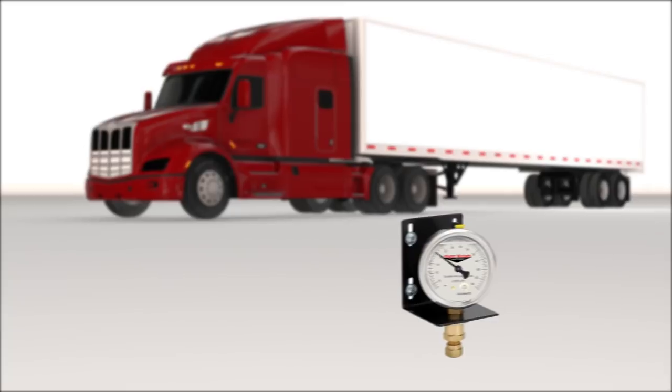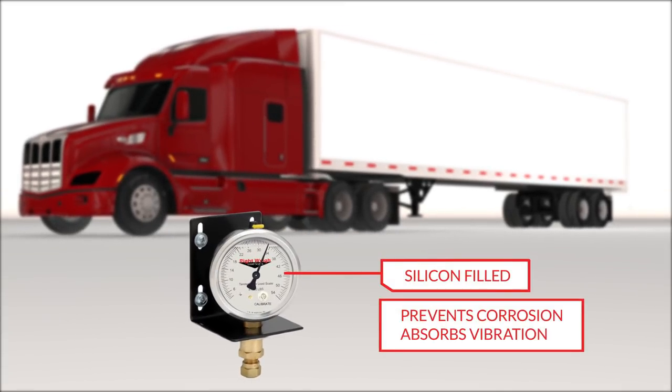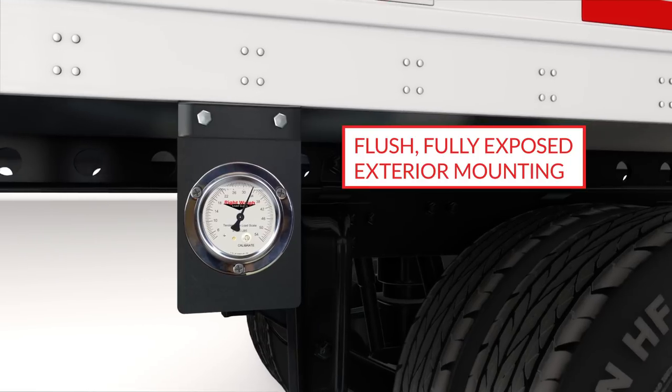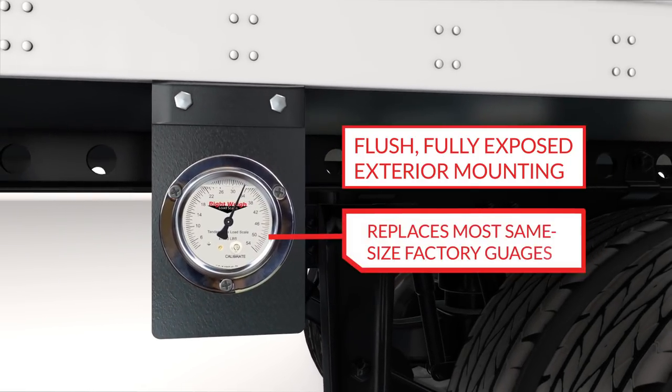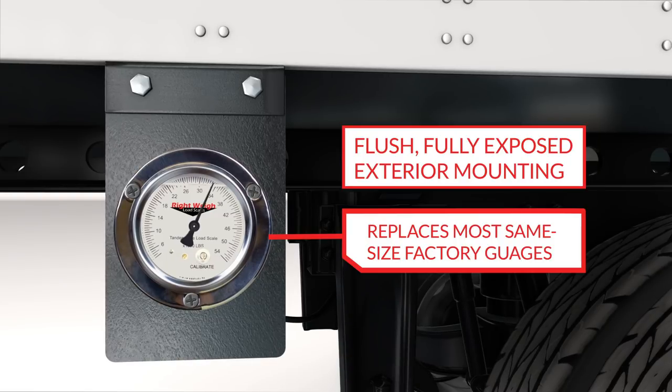The smaller 2.5-inch gauge is filled with silicone, which helps prevent corrosion and absorbs vibration, even in extreme weather conditions. The liquid-filled gauge is ideal for flush and fully exposed exterior mounting, and they can replace most factory-installed PSI gauges of the same size.